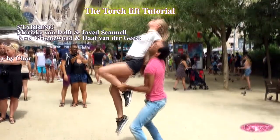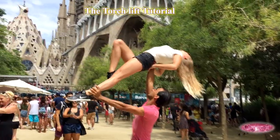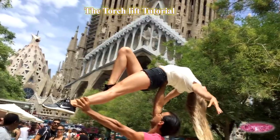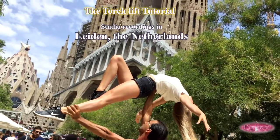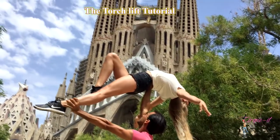And that's our torch lift tutorial. If you like this tutorial, please give us a share and a subscribe — it helps us out a lot — or leave us a comment and ask for new tutorials on other lifts that you would want to learn. We hope this video helped you get your torch going. This is Circuit and we'll see you next time.